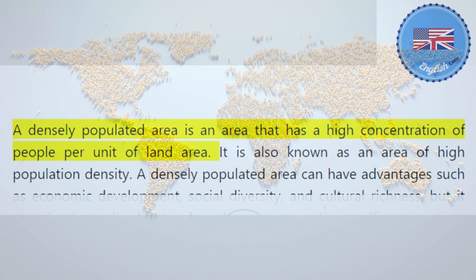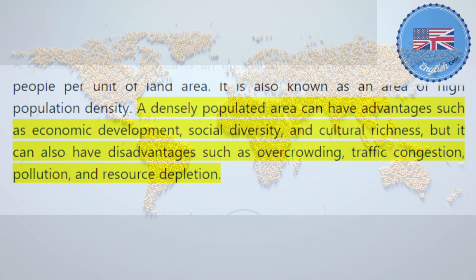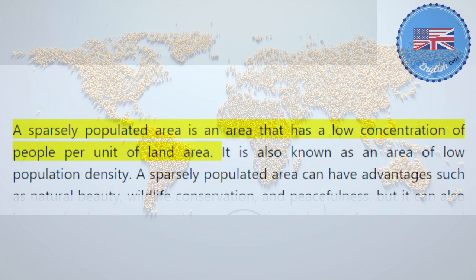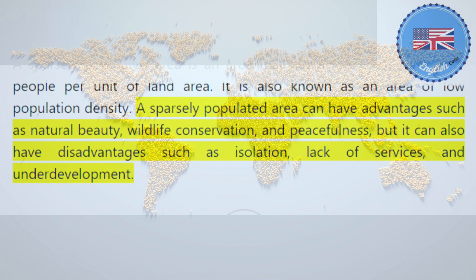A densely populated area is an area that has a high concentration of people per unit of land area, also known as an area of high population density. A densely populated area can have advantages such as economic development, social diversity, and cultural richness, but it can also have disadvantages such as overcrowding, traffic congestion, pollution, and resource depletion. A sparsely populated area is an area that has a low concentration of people per unit of land area, also known as an area of low population density. A sparsely populated area can have advantages such as natural beauty, wildlife conservation, and peacefulness, but it can also have disadvantages such as isolation, lack of services, and underdevelopment.